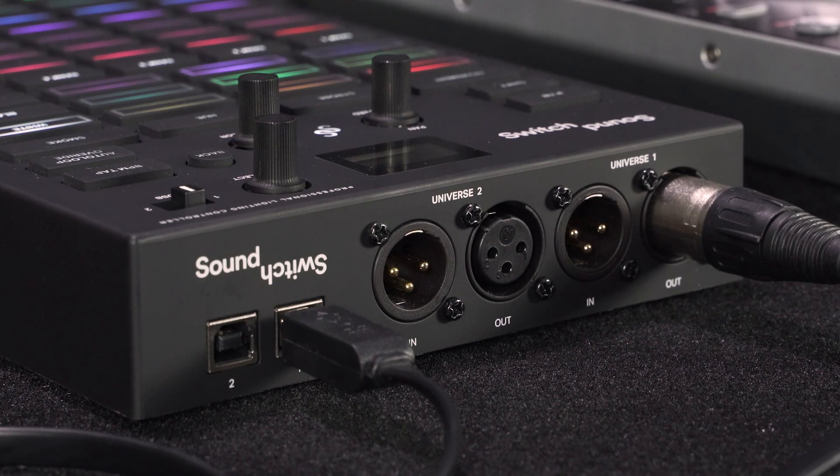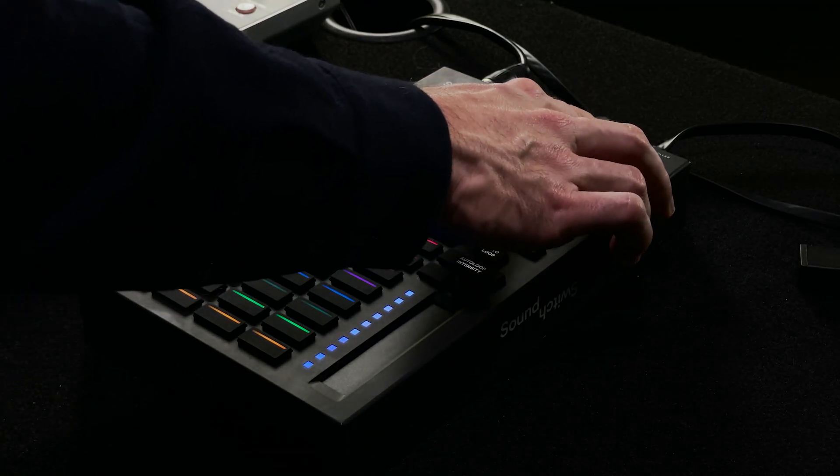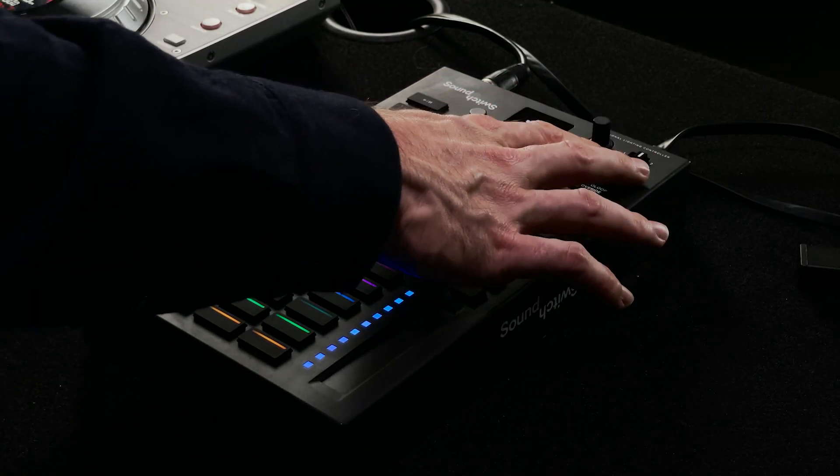The first thing you need to do is make sure that you have SoundSwitch 2.5 or later installed on your Mac or PC, and make sure that the application is running. Once the app is running, you can connect the USB port to either port 1 or port 2 on the back of the device and connect it to your laptop.